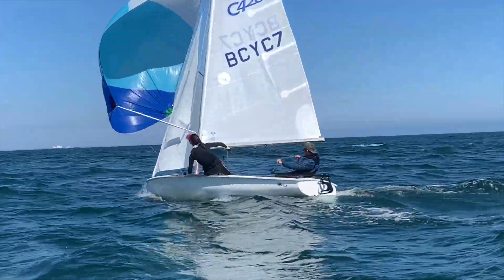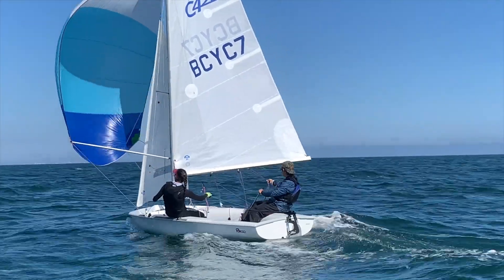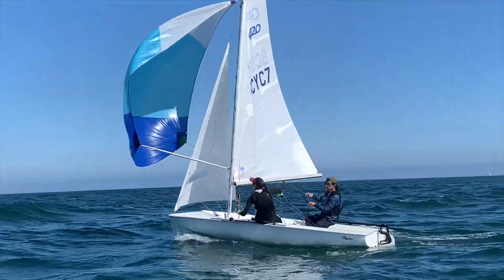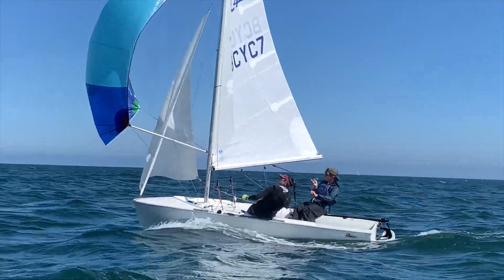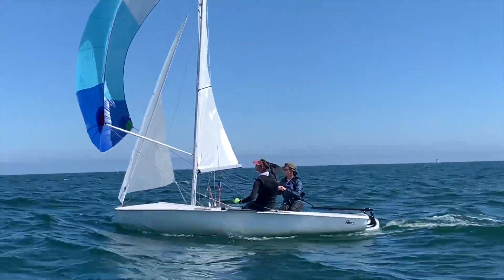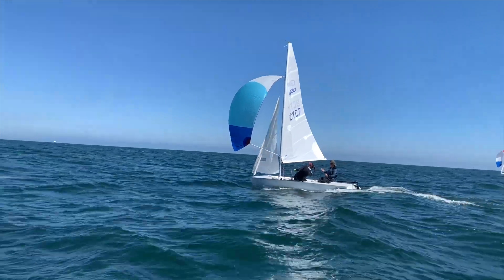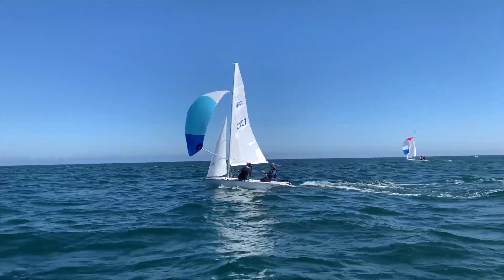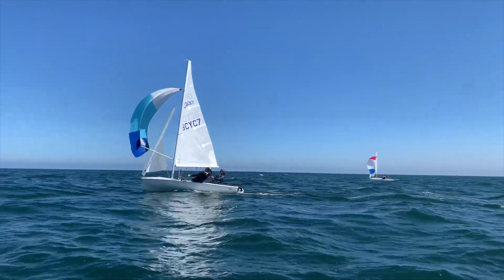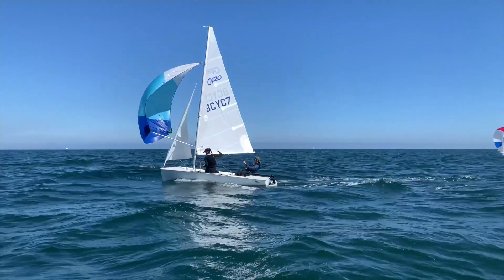Here are Jack and Marbella again sailing downwind. You can see Marbella working really hard rotating that kite, floating it away, and moving her weight in and out — hiking to bear away, leaning in to head up. Jack's not moving a ton; he's focused on driving and pumping the main from time to time. The boat is balanced and he's not using much rudder — coordinated, working together.